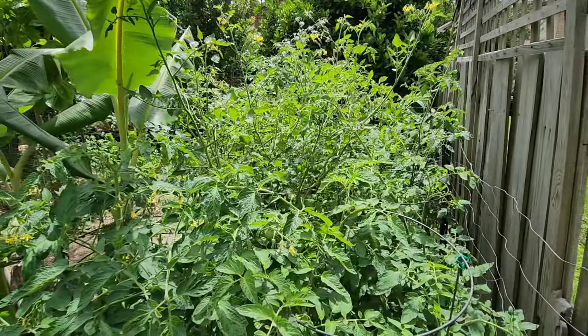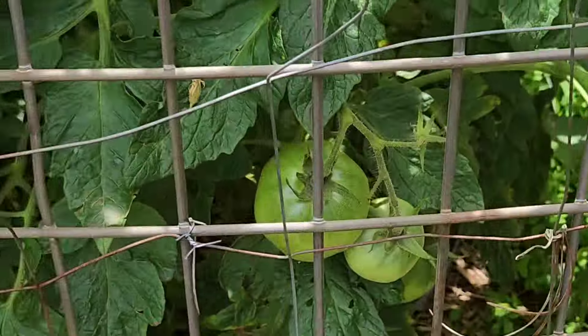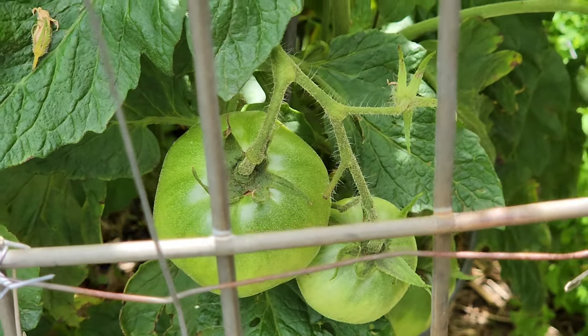I don't know how we're gonna get through all these tomatoes, but we'll see. In the previous recording which didn't come through, I was talking about each variety of tomato.